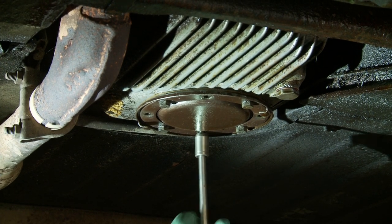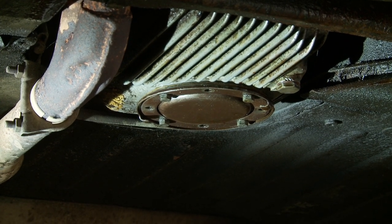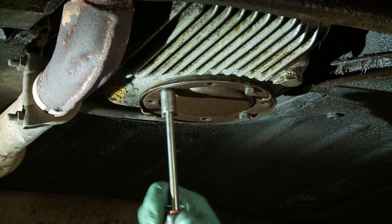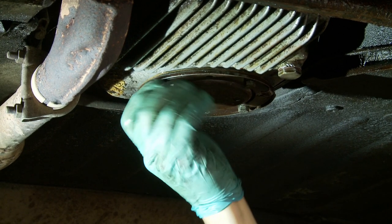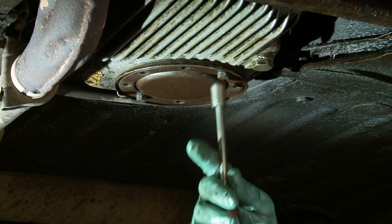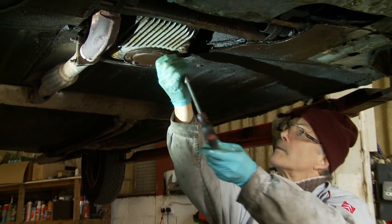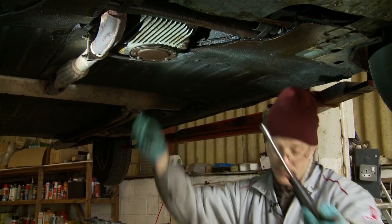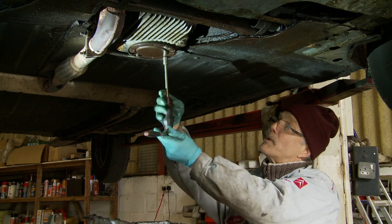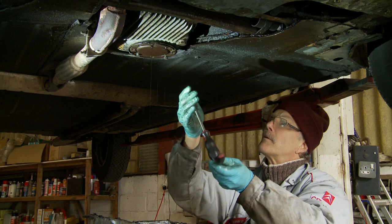There's a trick here: if you leave one bolt in and take out the remaining ones, the plate will tip over and it will make it a little bit easier to guide the spurt of oil that's going to fall out and hopefully make less mess. A large tray like I have here is extremely useful to contain the mess you're undoubtedly going to make. It is quite a messy job, not easy when you're lying under the car, but needs must. Oil is starting to drift out.